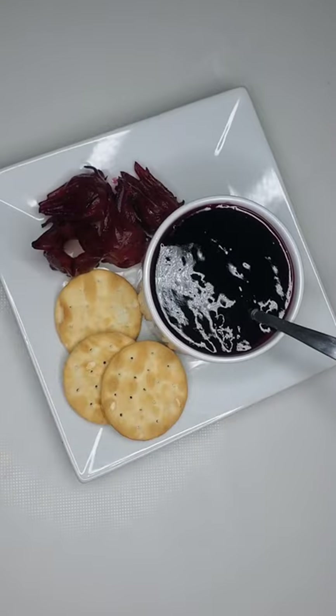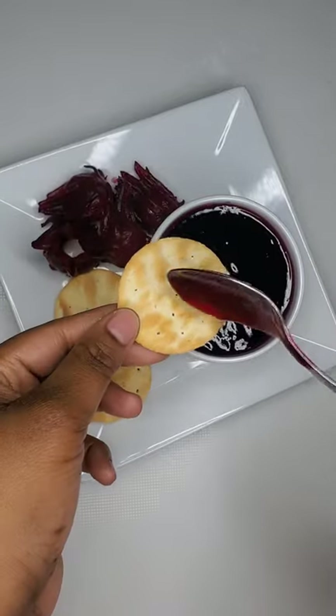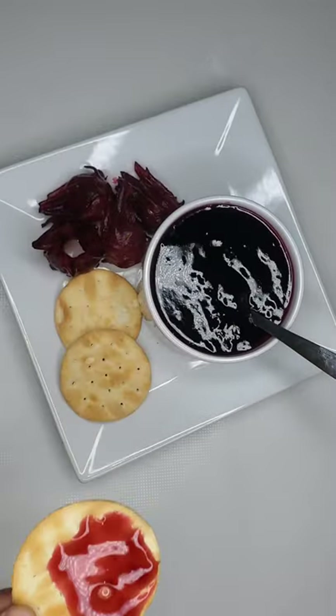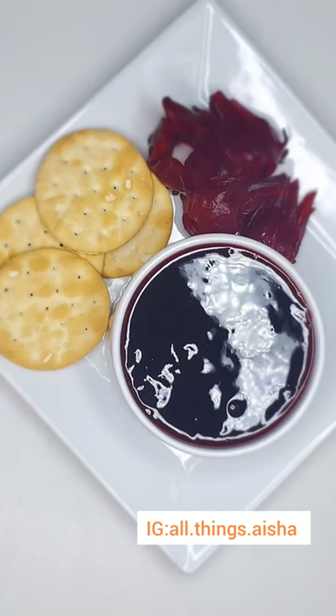So there you have it — your perfect sorrel sauce, sorrel jam, or jelly, whichever name you'd like to call it. If you happen to try this recipe, let me know how it turns out — I'm sure you'll love it just as much as I do. As always, thank you guys so much for watching. Please remember to like, subscribe, and share with a friend. Bye!